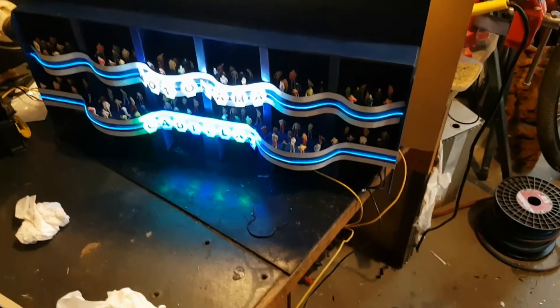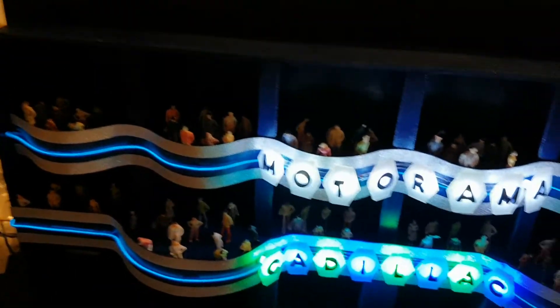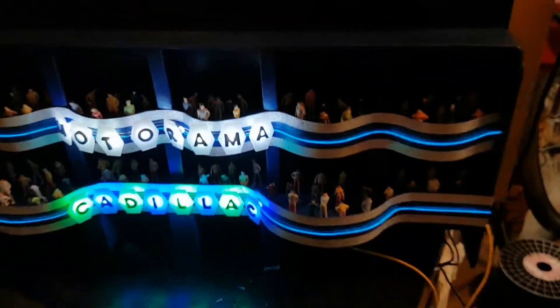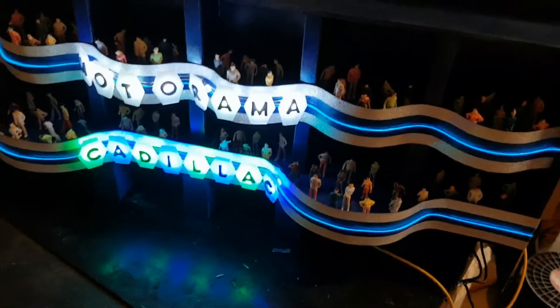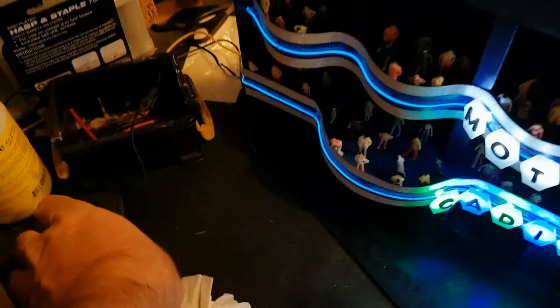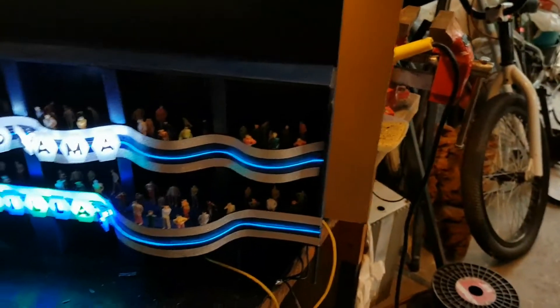I've now got both the signs and the neons illuminated. The illuminated signs are powered from a 5 volt regulator and the neon tubes are powered from this battery source here. The side balconies are pretty much done except I will have to extend the wiring.